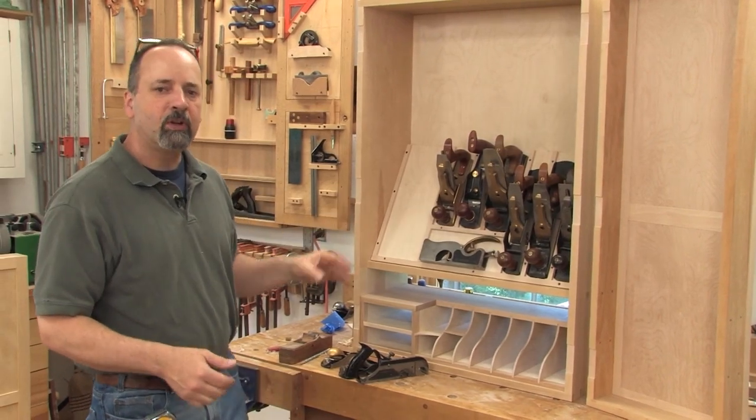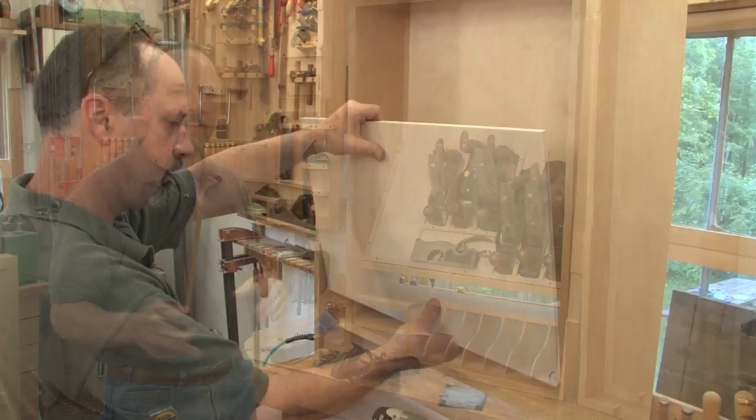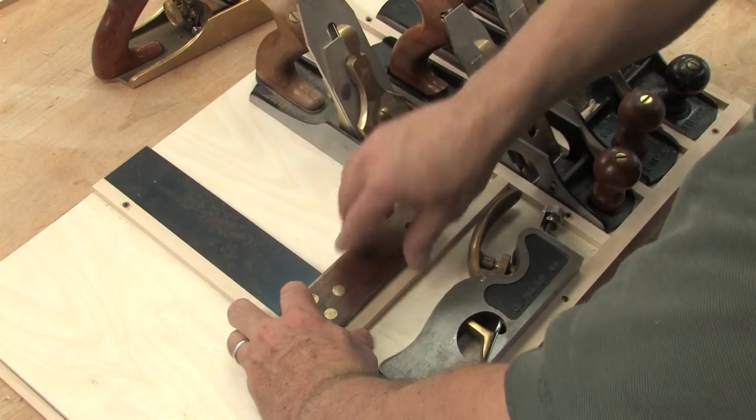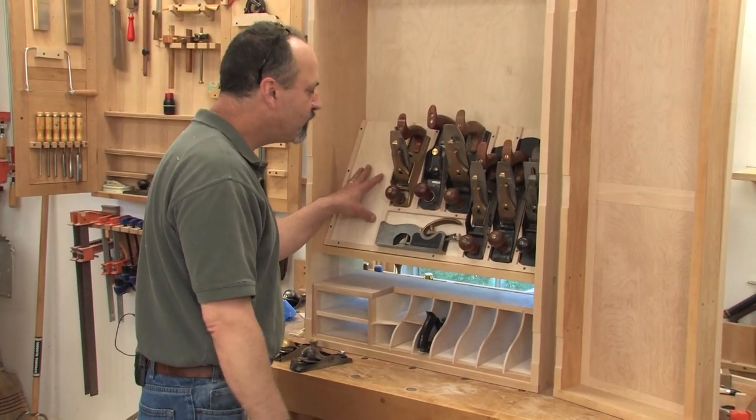With our casing doors done, we're going to move on to the interior of the cabinet, namely hand plane storage. Up above, we'll build a hand plane till for the longer planes. I'll give you some tips on outfitting it for all the tools you have, maybe even for some tools you don't have.